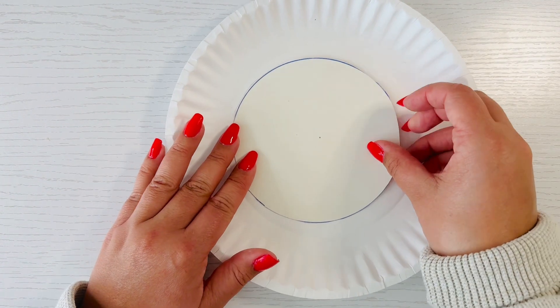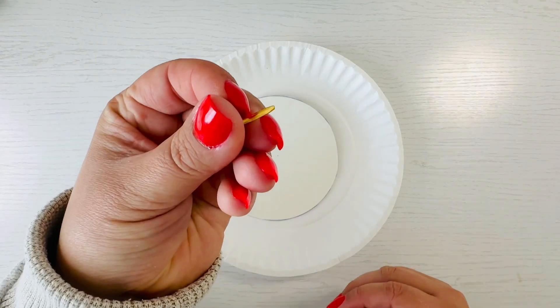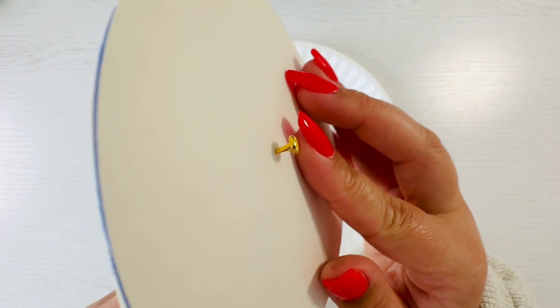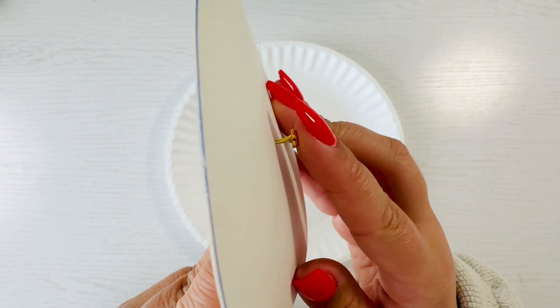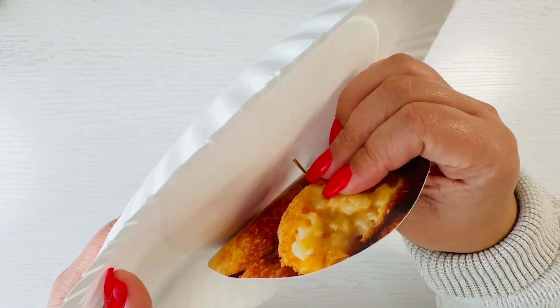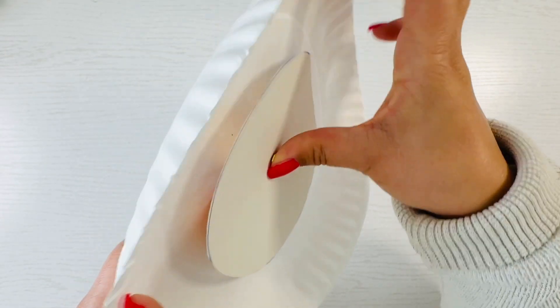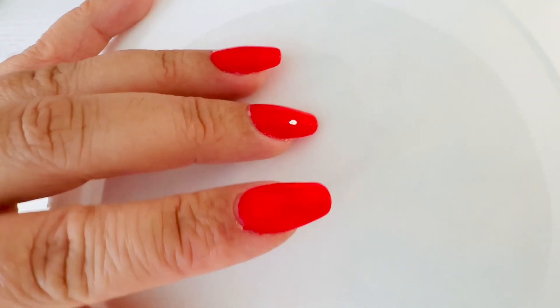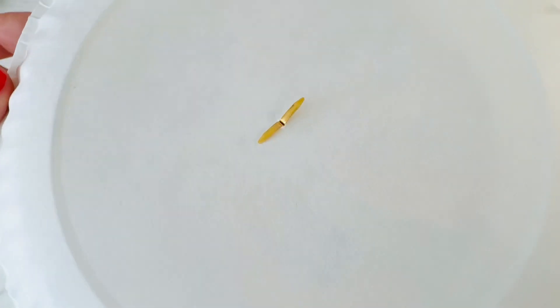Stack the two plates or two circles together with the smallest one on top and poke the brad fastener through the holes to connect or secure them together. Make sure to fold down the legs of your brad fastener so it doesn't fall out, and now your little plate should spin on top.